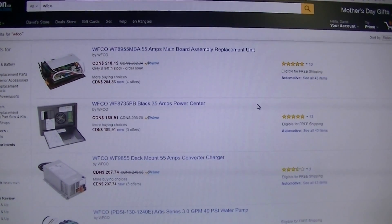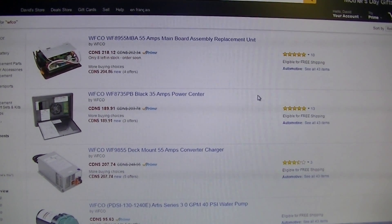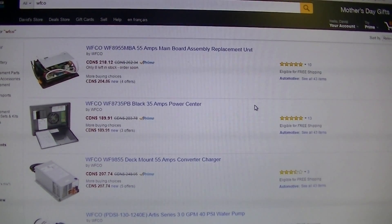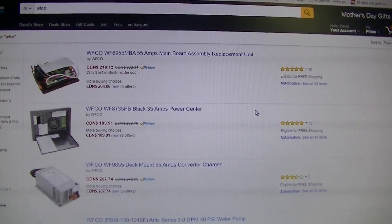One of the reasons why I'm rebuilding this power supply is because replacement boards are kind of expensive. One from Amazon is $218, and that's the cheapest I've seen for a 55-amp 8900 power supply. I've seen them up to $350 just for a replacement unit.